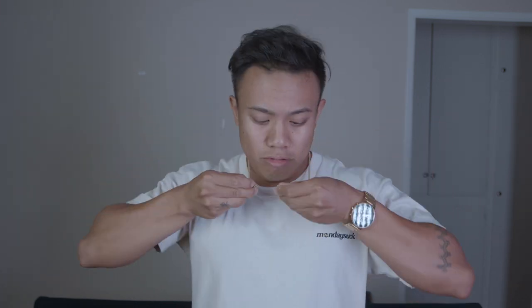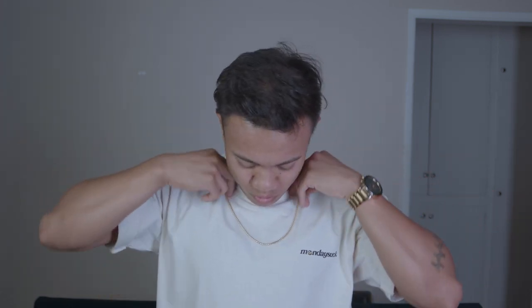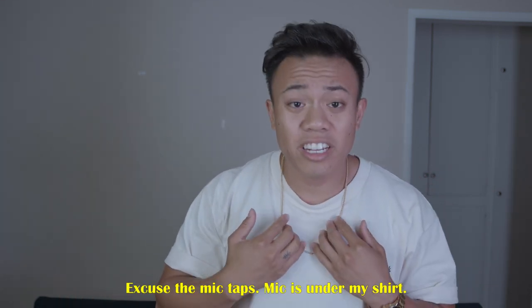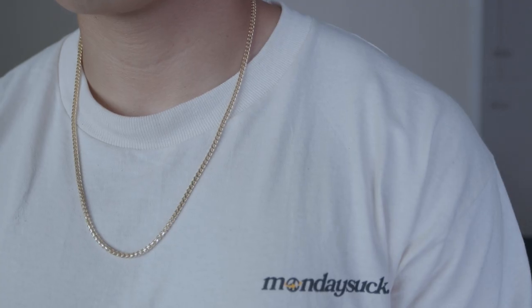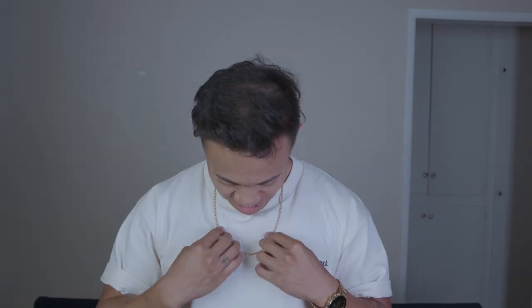First time trying this on — let's get it. Boom! I got the 24 inch length, three millimeter, 14 karat diamond cut Franco chain. Check this out — okay okay yeah, I'm low-key feeling myself. This looks really nice.